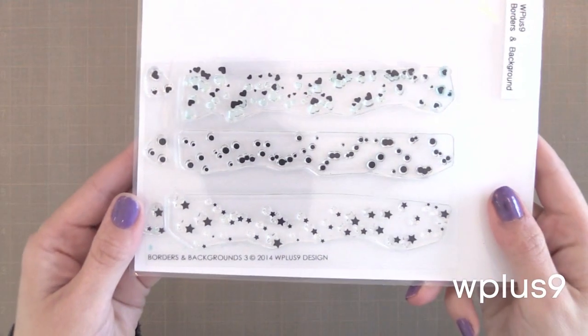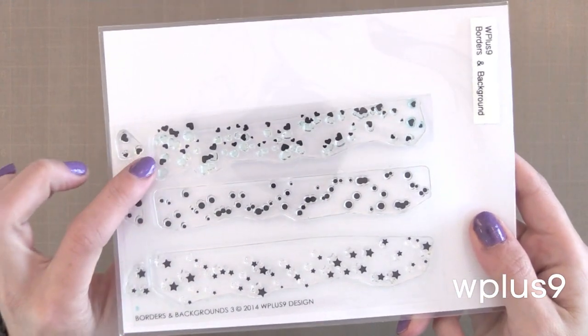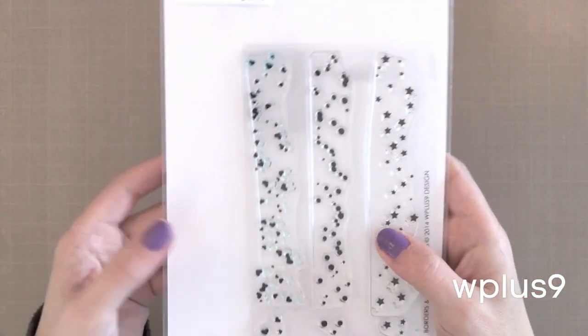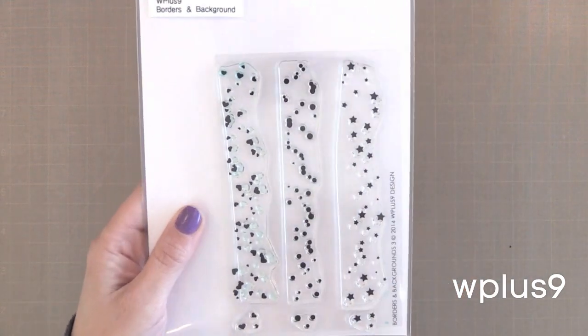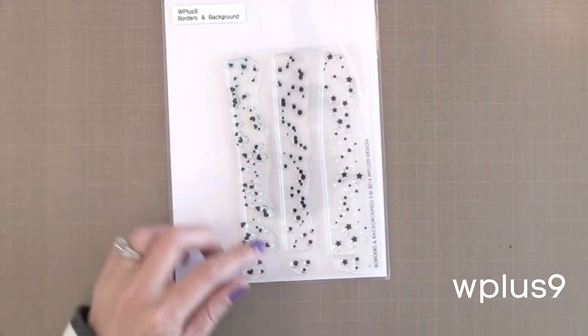Next you've got to check out Borders and Background No. 3 from WPlus9 — it's like confetti with hearts, dots, and stars. This would be fun to use as a border or cover an entire background to create something subtle and fun. So that covers Backgrounds and Borders. Next is my favorite type of stamp: the Building Stamp Set.